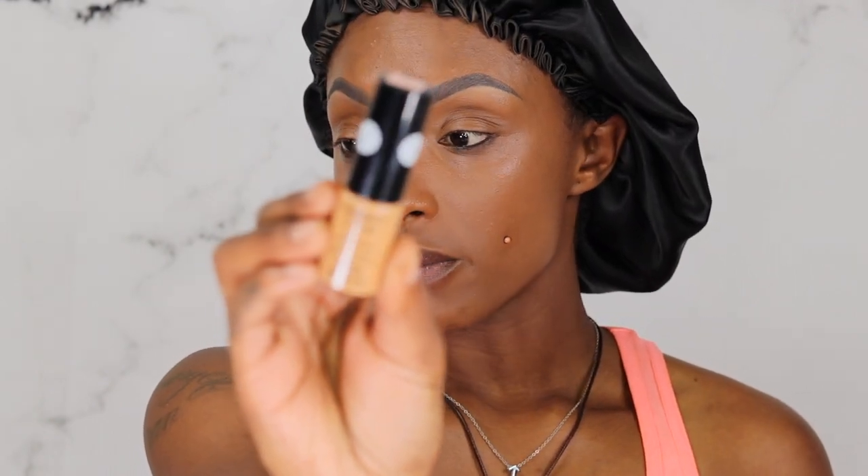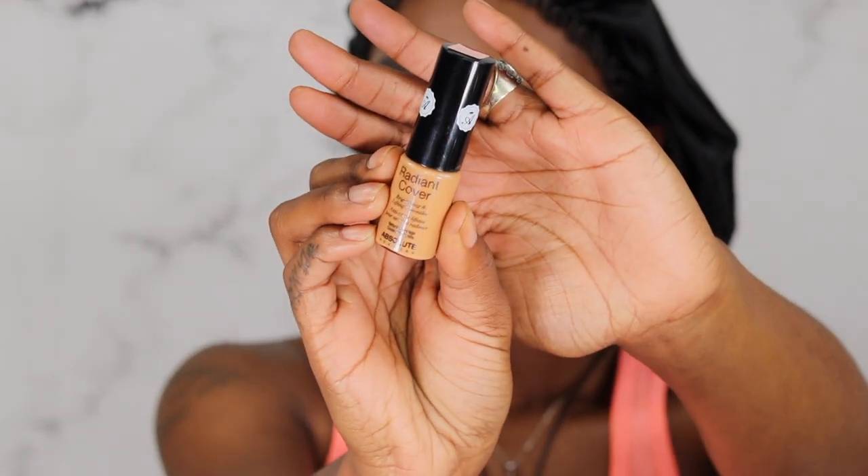I did pick up my son from football practice with the makeup on and he told me I didn't look crazy — we made a Chick-fil-A run, came back home, and they're back to classes. I got a few little itchy spots in this area but nothing changed dramatically. I feel like it oxidized a little bit but not too much. Moving on — I'm using the Absolute New York Radiant Cover Brightening and Lifting Concealer as part of my project pan, which I got from Shop Miss A. It looks really even and full coverage.